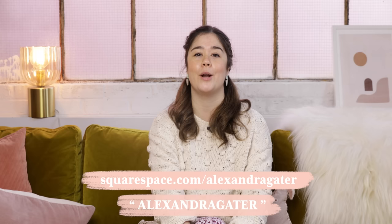Head to squarespace.com slash Alexandra Gator to start your free trial and use my code, which will be on screen and in the description box, to get 10% off your first website or domain.